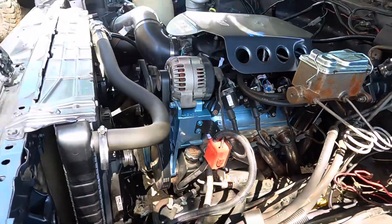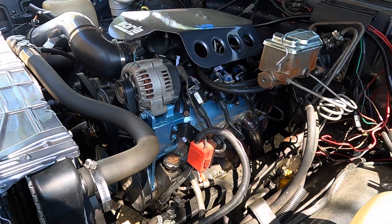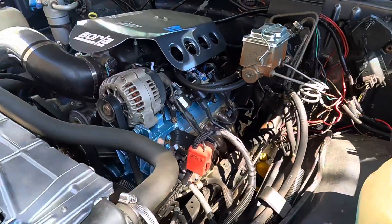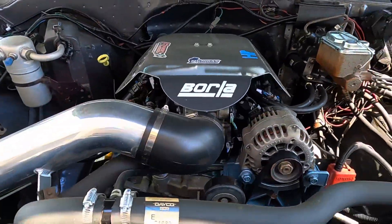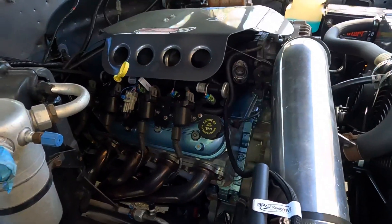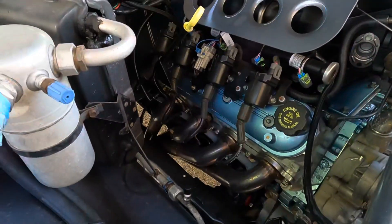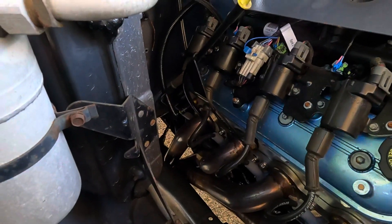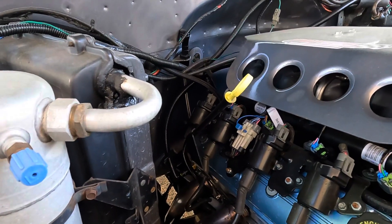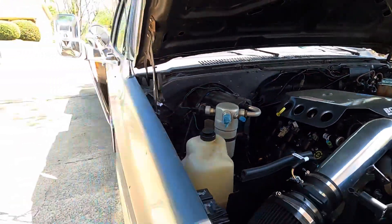I built it back factory bottom end, and I lucked out with the Gen 4 internals. Went back with the Truck Norris cam, trunnion upgrade, Speed Engineering long tube headers, stock truck intake, and I even used the factory water pump. I've got a 4L80 transmission hooked to it — it's a beast. It'll smoke the tires, man. It's a pretty fun big truck to drive around.